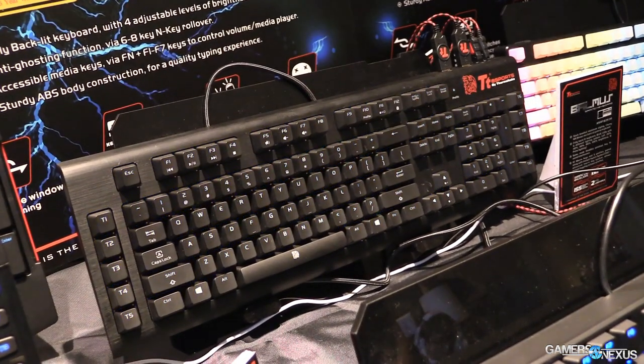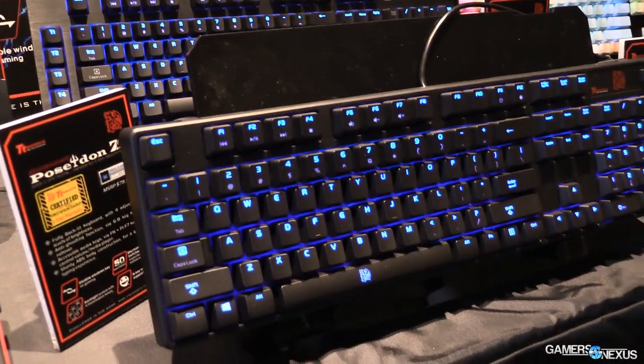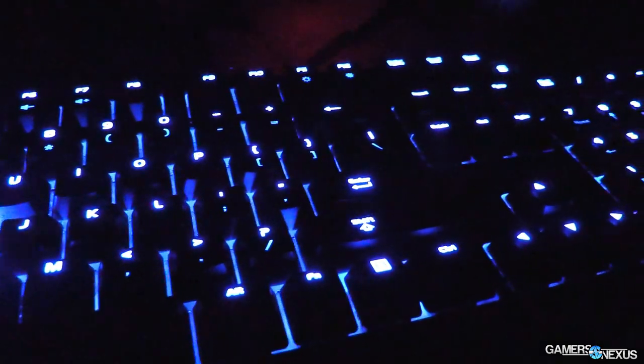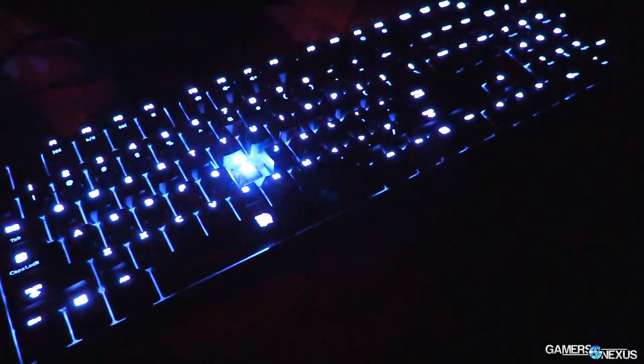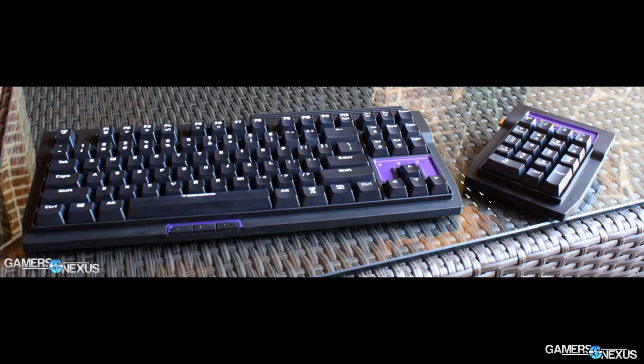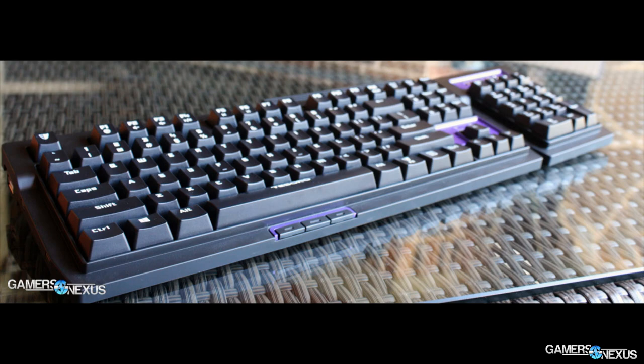Moving down to the budget class, we have the $70 Tesoro G2N and Thermaltake Esports Poseidon Z keyboards — we've reviewed both on the website. The Poseidon Z uses Kailh Blue switches, which are clones of MX Blues, and it's pretty hard to tell the difference. It has a five-year warranty, which makes taking the Kailh switches less questionable, and I like both the feel and look of the board. The Tesoro G2N comes with a cool detachable numpad, so you can use it as a 10-keyless or full-size board. Quality is good and it uses MX Brown switches. Both are available with N-key rollover.